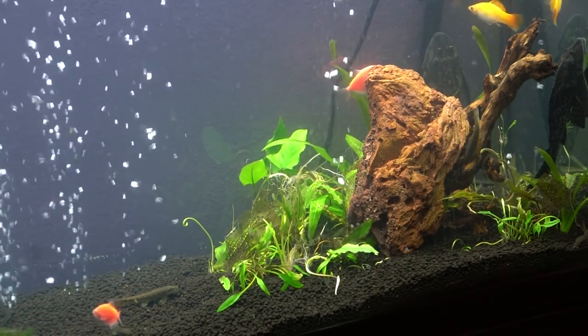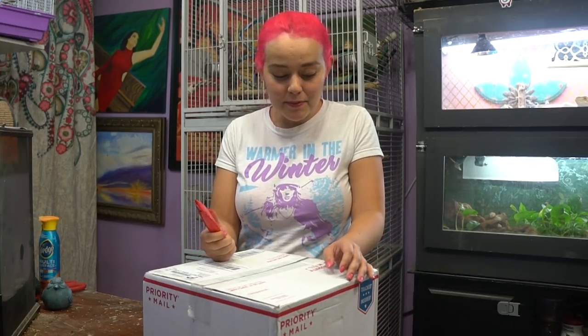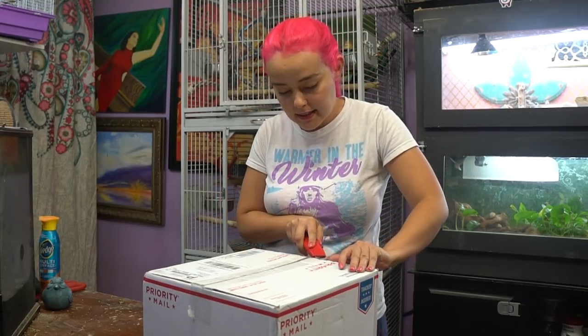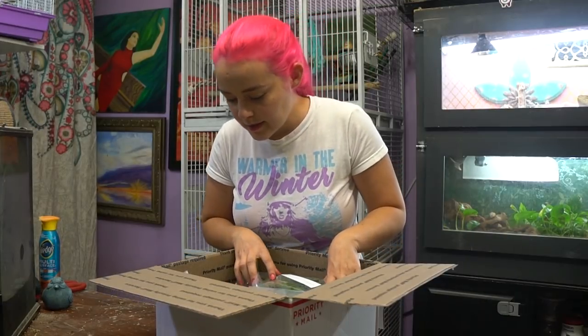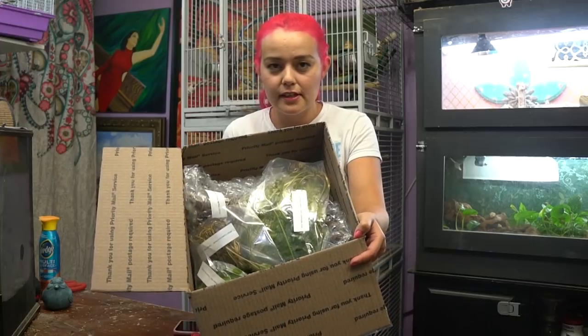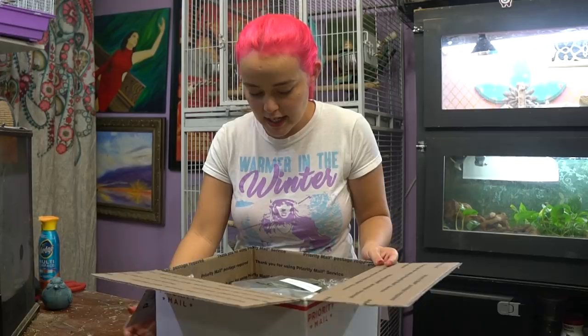First I'm going to unbox all the new stuff for the tank. Right now I'm going to be unboxing my shipment from H2O. They are an aquatic plant company so I got a lot of stuff from them. I'm really excited to see it — it's all going to be for the 60 gallon tank. There's a bunch of stuff in here — a lot of plants and all of that.